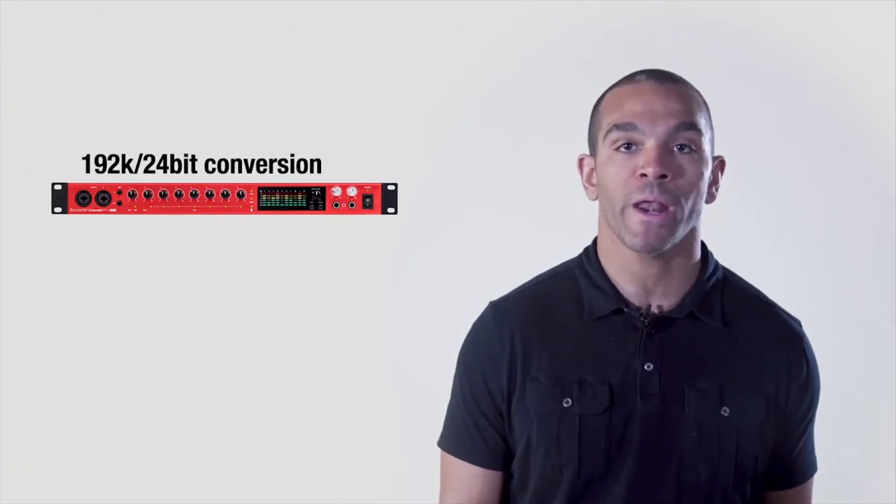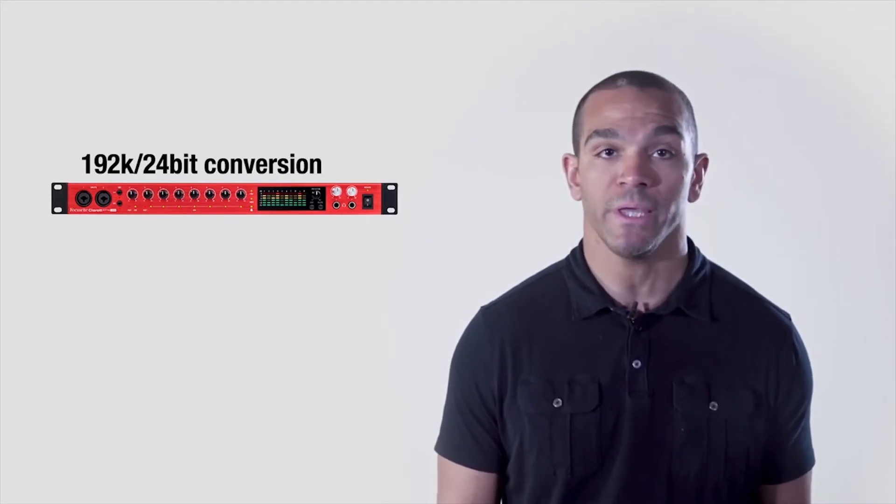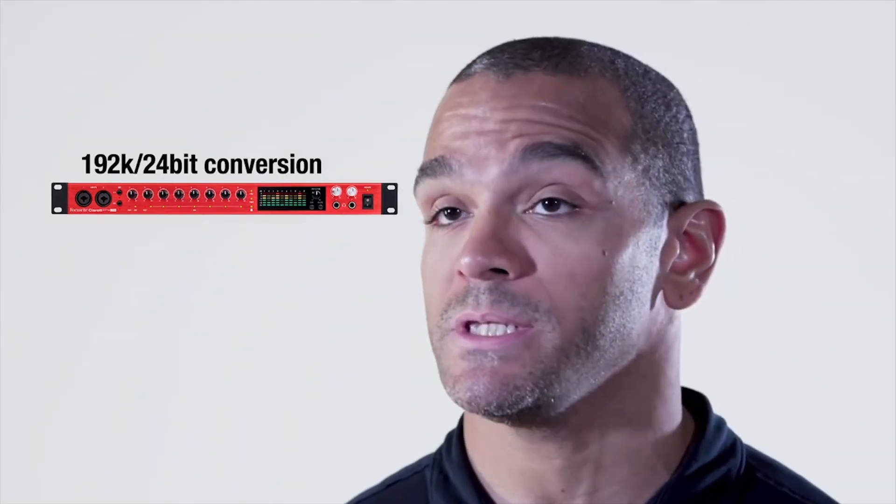With professional-quality 192K, 24-bit conversion, recording with the Claret 8Pre USB is right at home in professional music, TV, or film studios.